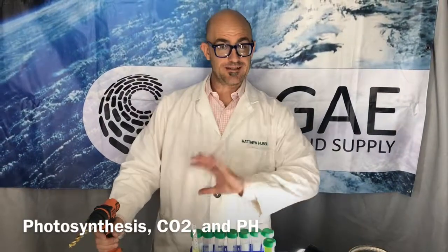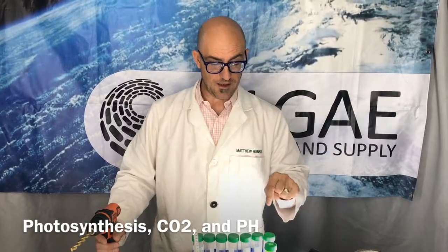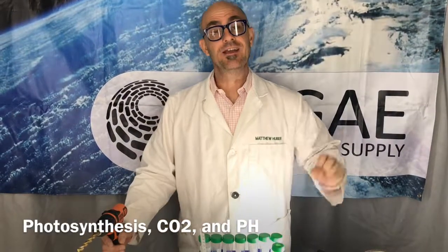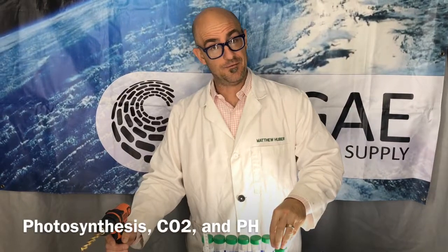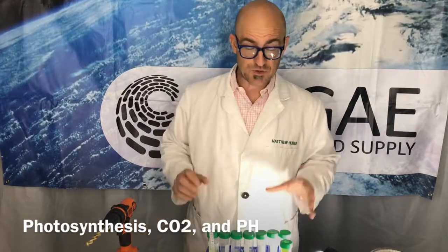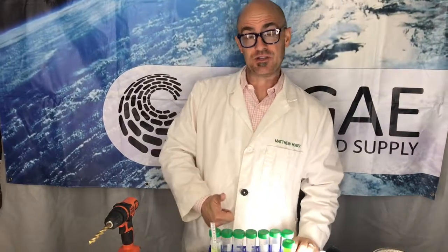Hi, this is Matt from the Dirty Lab Coat and today we're going to be doing a quick little photosynthesis experiment where we're going to be watching a plant of Nannochloropsis consume CO2, and as it consumes CO2 the pH is going to go up.